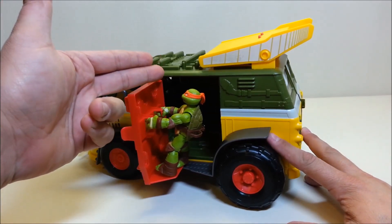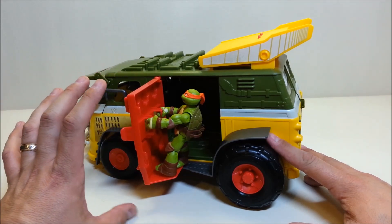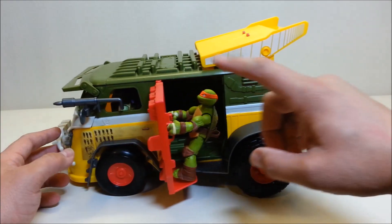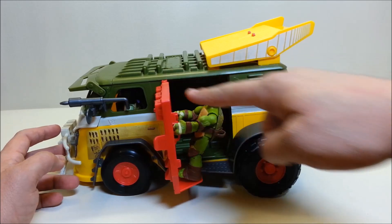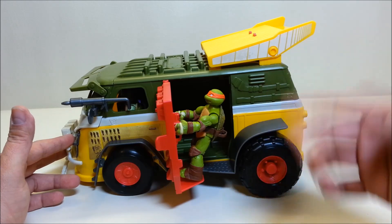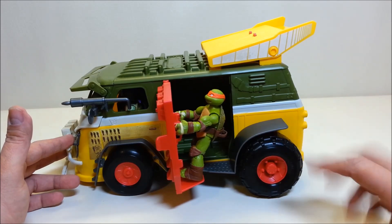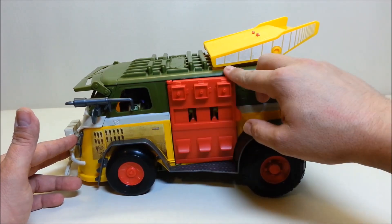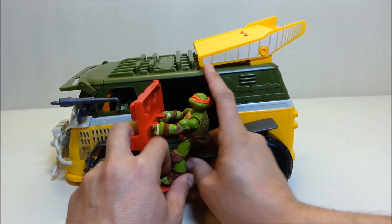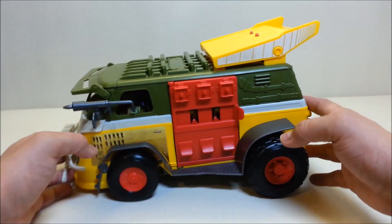Honestly, I would have preferred a different door design. The Assault Van had the door that opened downward, and they already changed that. I would have preferred either the door to continue opening down like the Assault Van, or swing toward the back — maybe with a little cannon mounted there that launches something, like a trash ball like the Shell Razor used to do. I think that would have been a cooler play feature than this armored door, which is nice but not very impressive as a play feature.